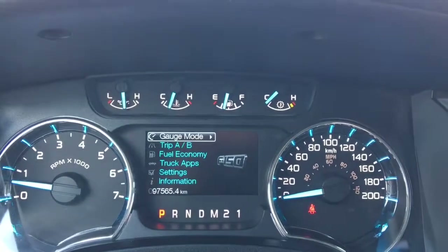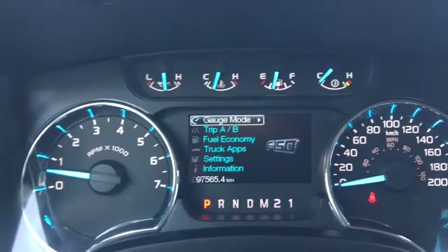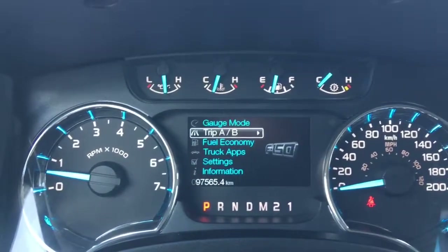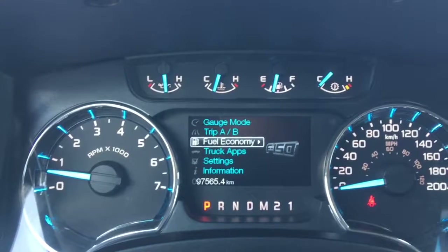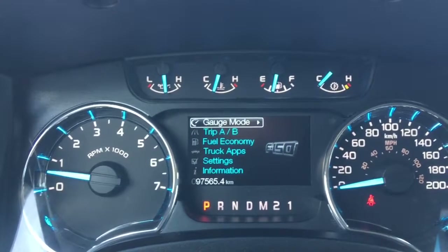We'll flick through a few of the screen options here using the buttons on the steering wheel. Right now we're at your gauge mode, your trip A and B, fuel economy, truck apps, settings, information, and then we're back to that gauge mode.